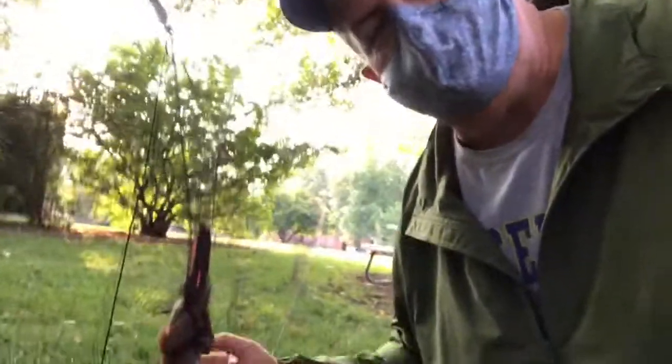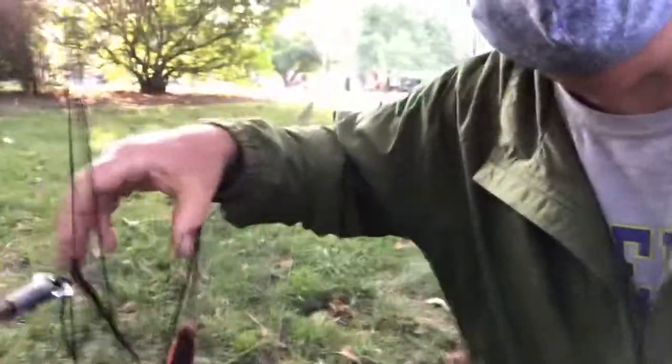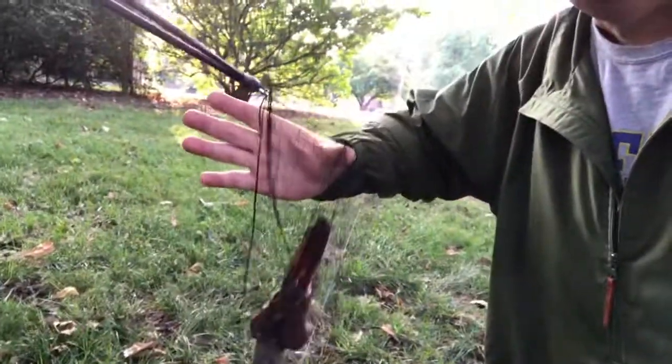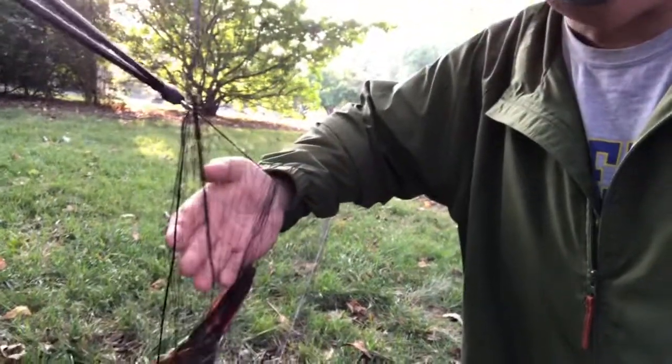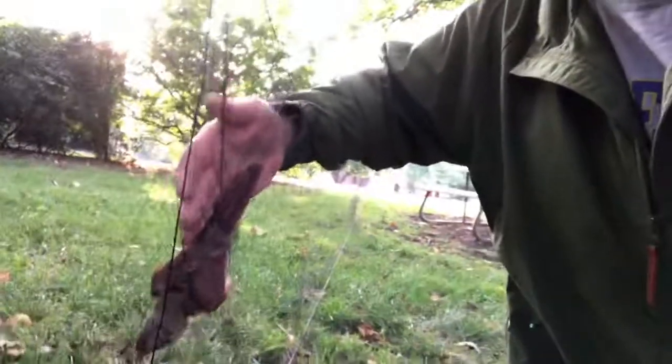All right, so we were successful and I just wanted to show you kind of how this bird is hanging here. This cardinal has come into the net, it hit the net, went behind this pocket and it's down now resting in the bottom of this pocket.